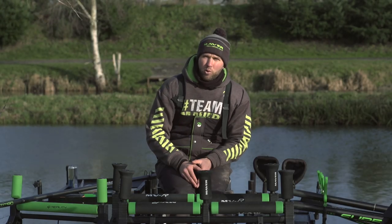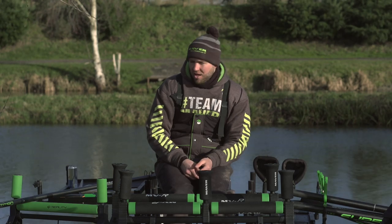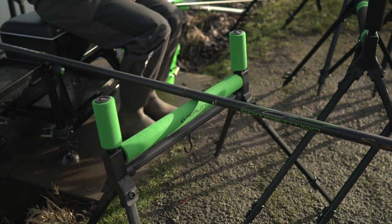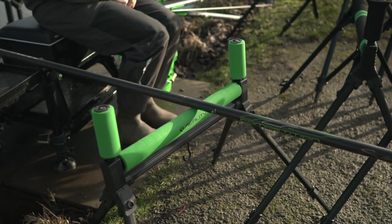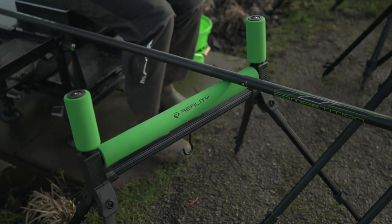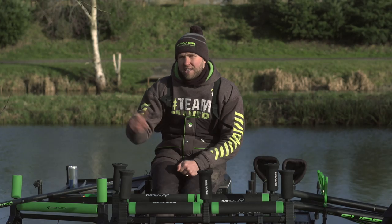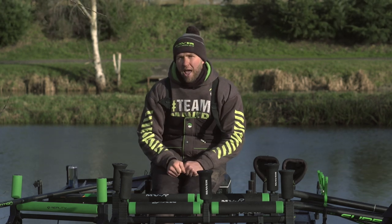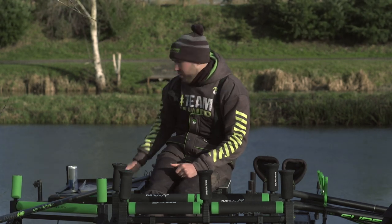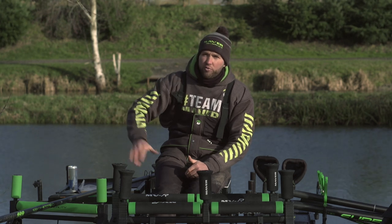Now I've covered positioning, I'm going to talk through the pole rollers I use and the range available. First is the Reality pole roller, designed for anglers on a budget or those tight for space. It's slightly smaller than the others in the range with slim EVA rollers, but it still has weight hooks to keep it stable in bad conditions and extendable legs to get it a decent height off the floor. It's actually what I use for resting my landing net on — the pole handle just rests on it at a nice height.